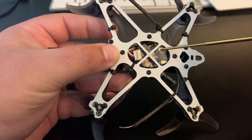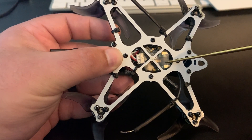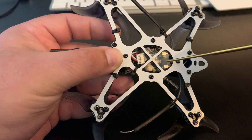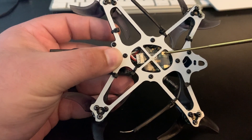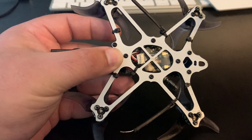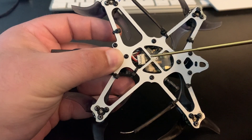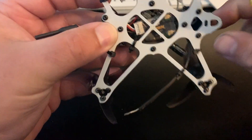The UFL connectors they use for the receiver antennas are a little bit more robust than the XM+, which is great, but they do kind of stick out. So you kind of have to angle the receiver the right way to get it to fit underneath the flight controller. But anyway, that's how I've got it wired up.